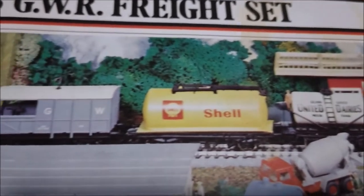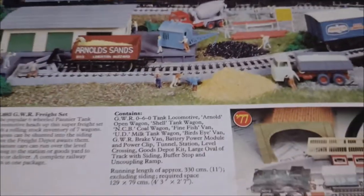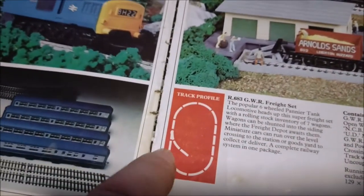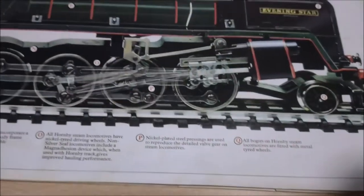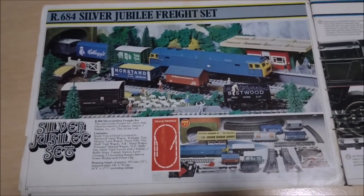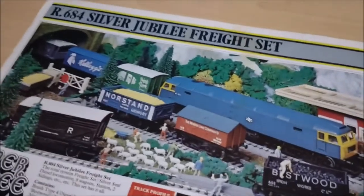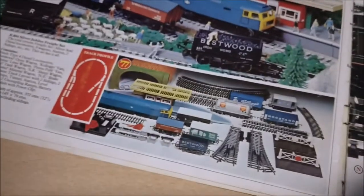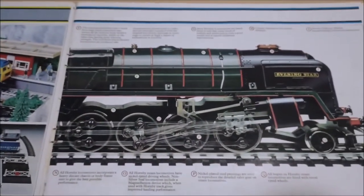You've got different carriages as well, with the exception of this iron sands one that I have. It had points and a little offshoot - quite a complex set, actually got quite a lot more in it than mine. Then we've got the R684 Silver Jubilee Freight Set - well, I should have known it was 1977, you know, Silver Jubilee, Her Majesty, God Save the Queen. That looks quite nice. Then there are a few pages missing and we get on to the Evening Star.